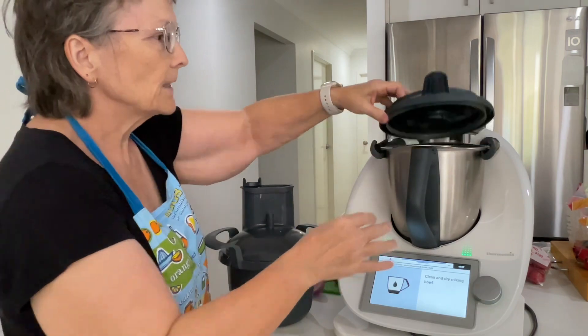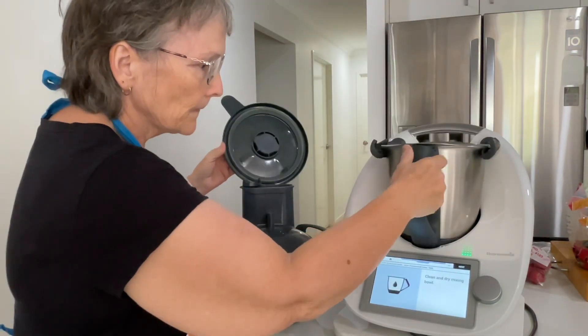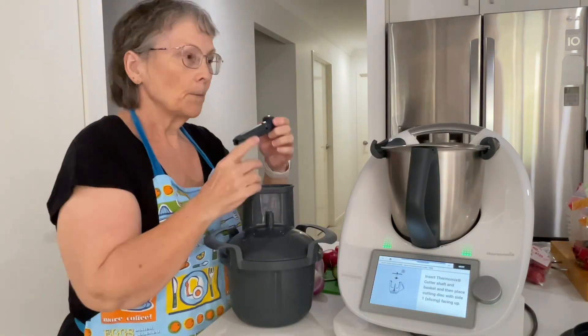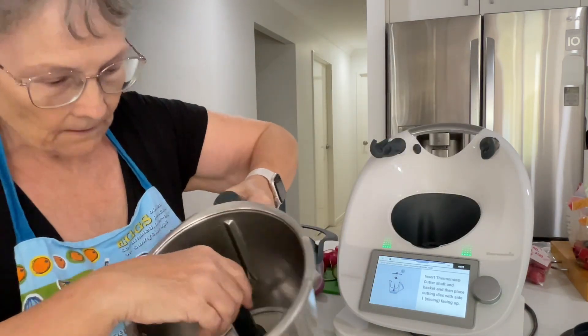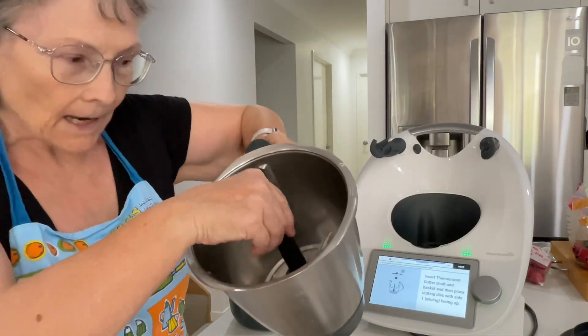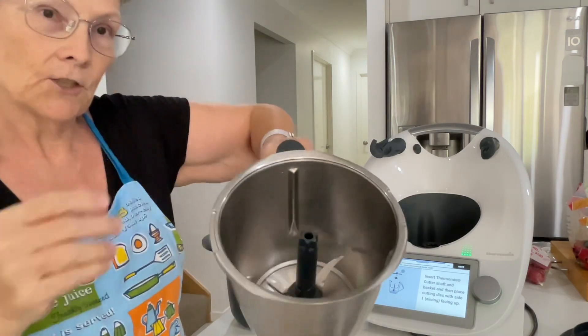We clean and dry the mixing bowl — my mixing bowl is already clean and dry. We're going to pop the shaft in. It just goes in and sits in there over the blade. There's only one way for it to go; you can't put it the other way, it doesn't stay there.